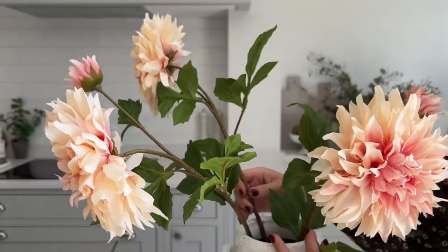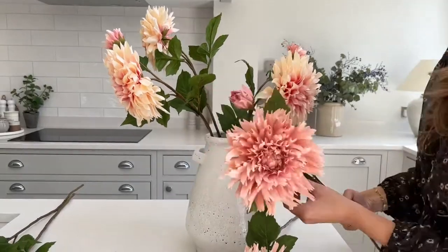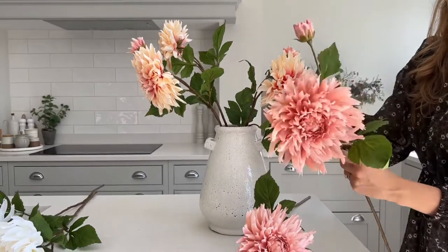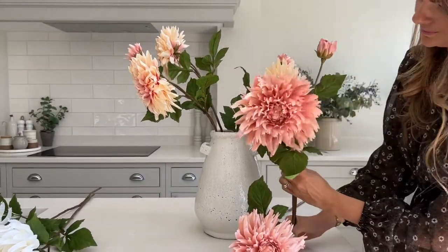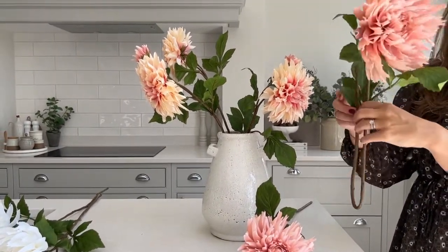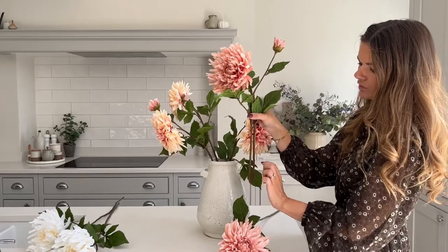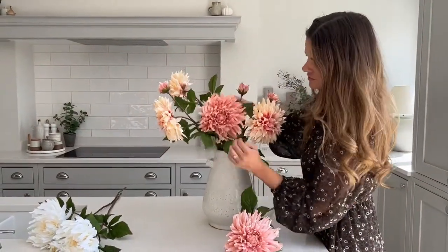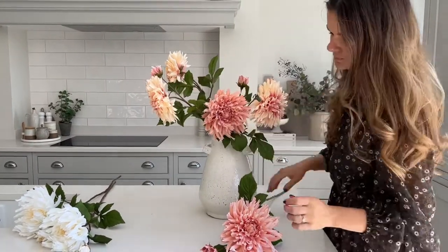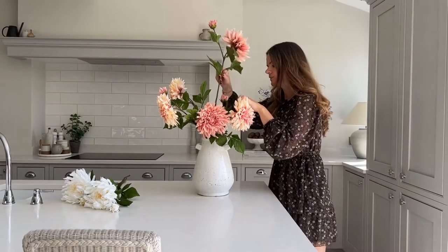Now I'll add in our pinks. I want one right at the bottom here - with these, just fan out the foliage and bend the stem a little bit. I'm really bending the stem so that it's easy to take out once you rearrange or move them, and it also makes them easier to arrange. And this one I'm going to have slightly taller, coming off to this side.